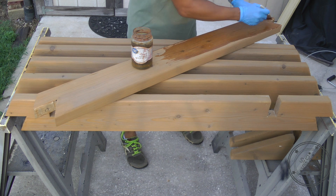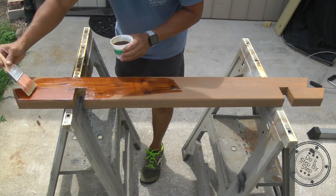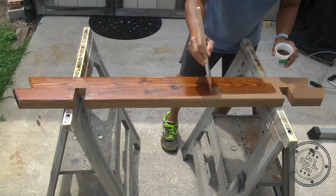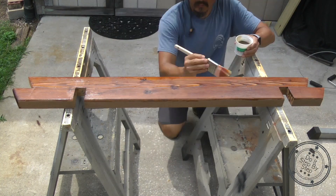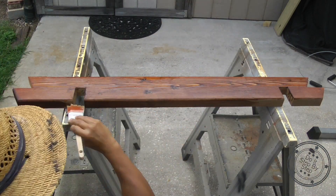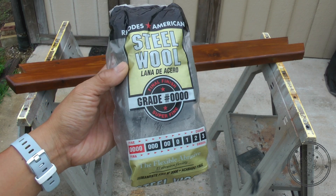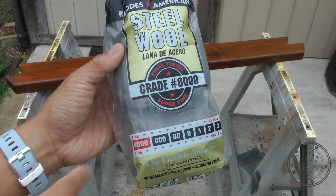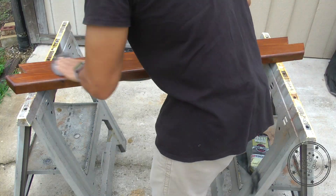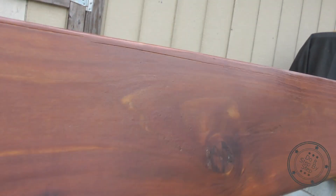Once you've completed your staining, the next step is to apply your polyurethane finish. Follow the manufacturer's recommendations for application and re-coat times. Once my pieces have cured, I finished the surface with a steel wool rub down. I used 4-0 steel wool with gentle pressure to even out the surface and make sure I had a uniform satin finish.